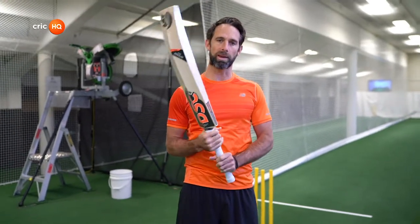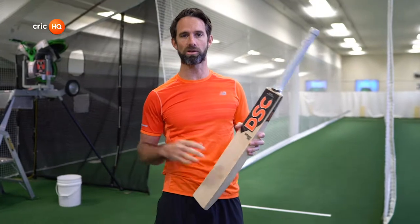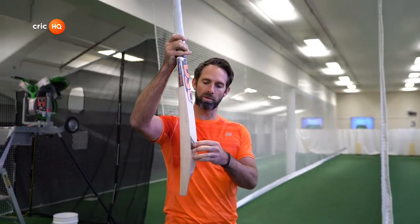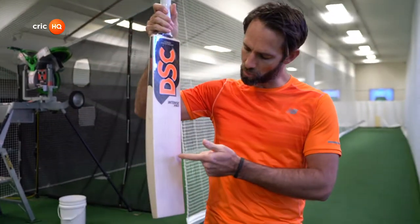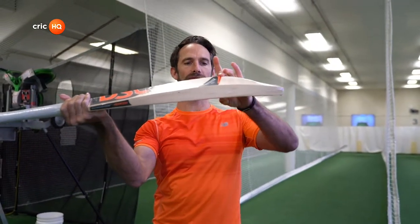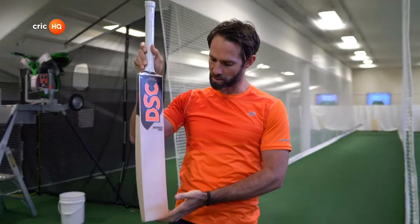First thing I would do with the bats — obviously I'm in a shop, I've got a selection. I might go for make first, or pure look. But firstly, what I want to see is the profile. Profile for me is the most important thing. You generally get low swell, mid swell, and high swell bats, and that would determine how you hit the ball — where do you hit it when you're hitting it best. I would generally hit the ball in a mid-swell position, so select my bats with mid swell.